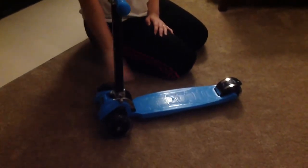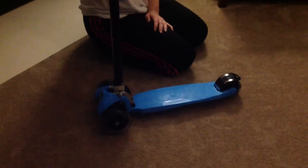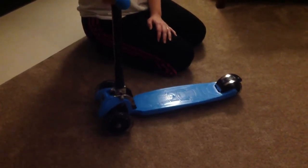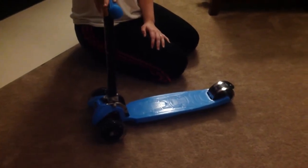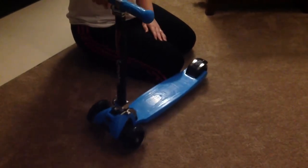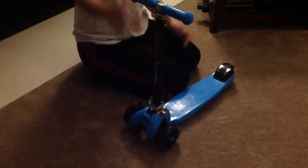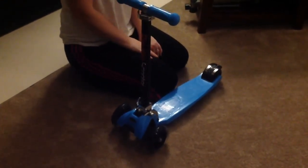Overall, it's a great scooter. It has three wheels which makes it nice to balance on and my kids don't fall off. I'm very happy with the adjustable handlebars so each of my kids can have turns on it. The grips are nice — they are rubber, easy to hold on to, and comfortable. It's fun to play with and I'm very happy with the quality of the scooter.